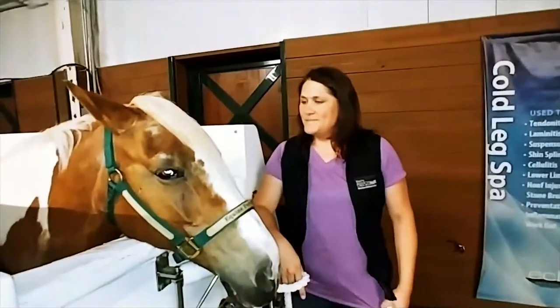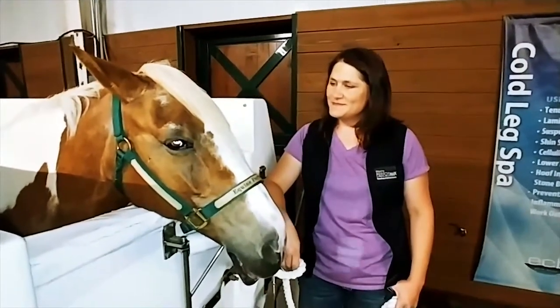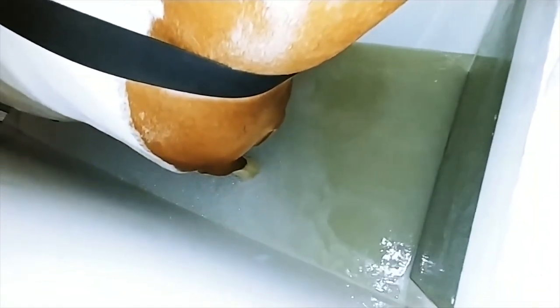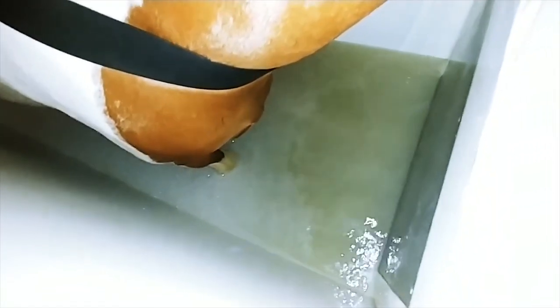We're going to take out our model Heidi. Heidi has no problems but she's a very good sport, so she'll go right into the cold leg spa and you'll get to see what that's like. We are here at the cold leg spa with Naomi and Heidi. The camera is showing the inside where you can see the water coming around her legs and starting to foam up a little bit.